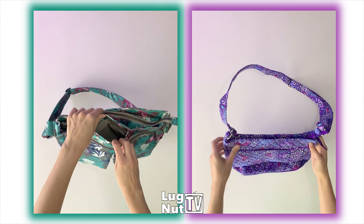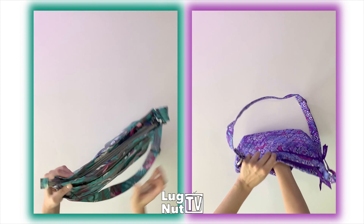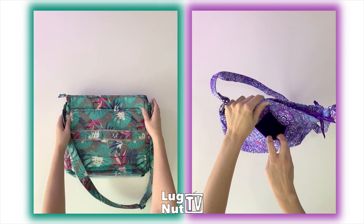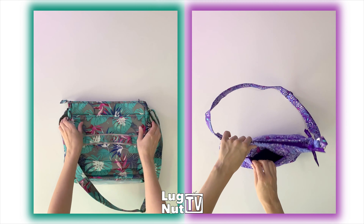I'll see if I can get you a better shot later on of what the inside of that pocket looks like. In the Happy Camper, you have two pen slots, two cargo pockets, card holders, and above that a spot for your cell phone. The back of the Vera Bradley bag has a slip pocket, but it doesn't go all the way across the bag — it's just in the center.